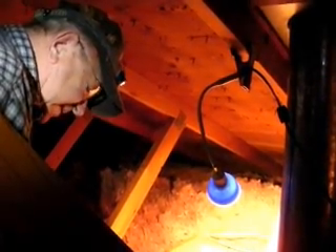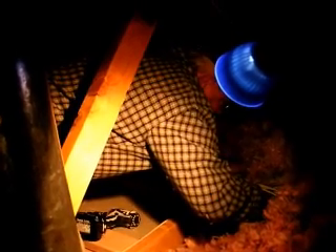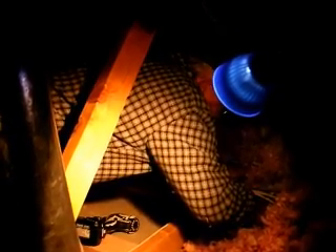These lights really come in handy on jobs like this. You've got variable speed, you've got the ball contact unit, and with 18V you've got power to spare.